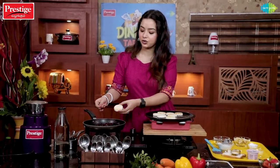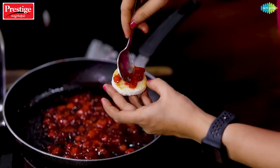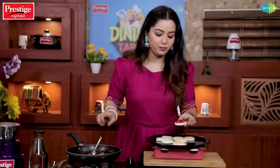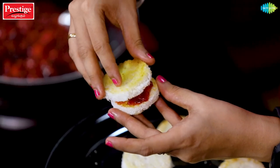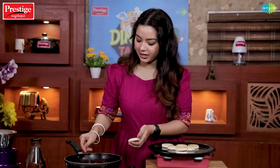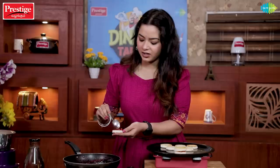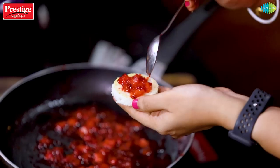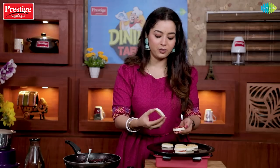If you have strawberry jam, spread it directly on the bread. Add another piece of bread on top and cover it. We will assemble everything. For a cute presentation, we will cut the bread in a round shape. This will be ready for your lunch box.